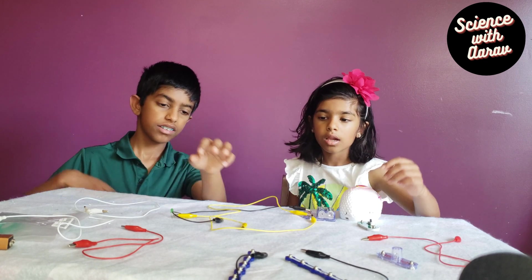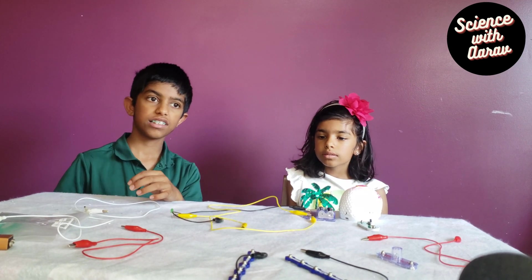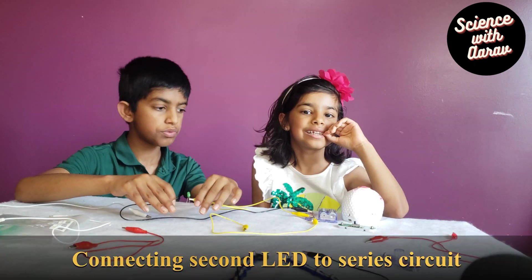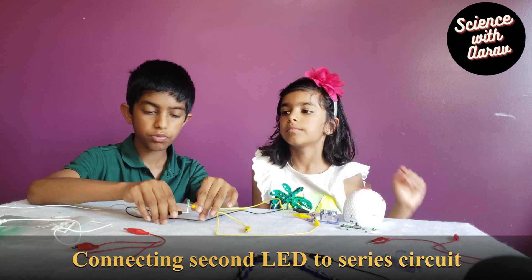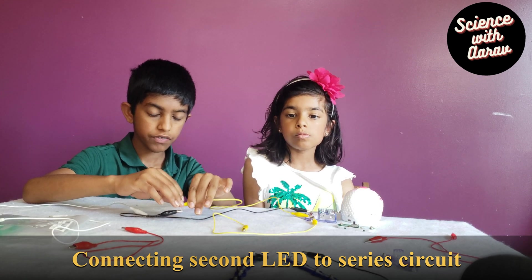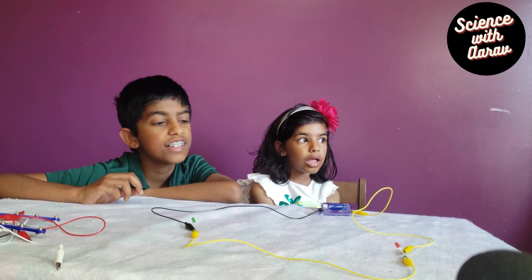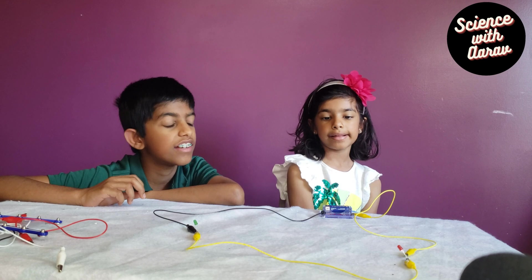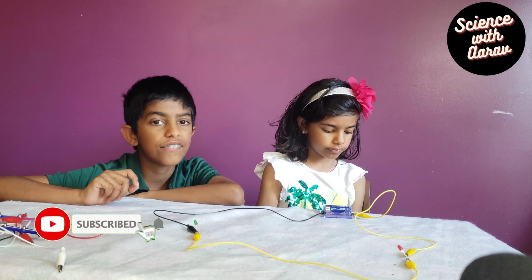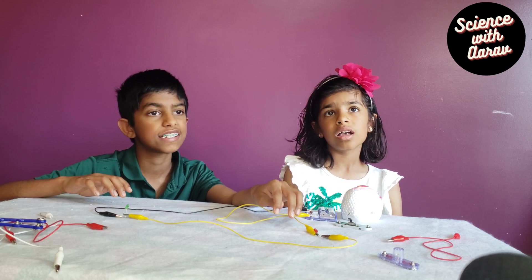Now we are making a series circuit by connecting another LED to the circuit. We also need another alligator clip to complete the circuit, and to control it we need an on and off switch. We connected two LEDs to the series circuit and made sure all the positives and negatives are correct. But as you can see, the LEDs are not lighting. So what's the reason for this? Maybe we need stronger batteries. Let's try it out.